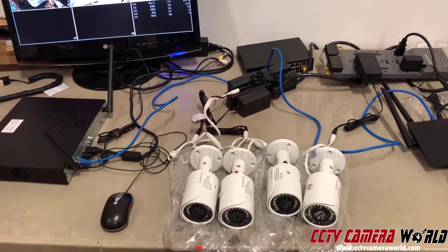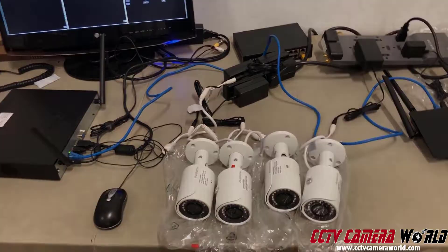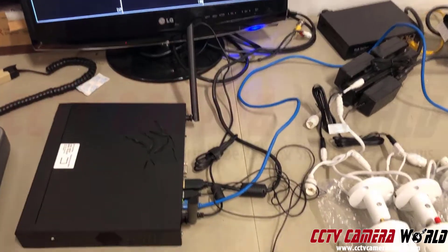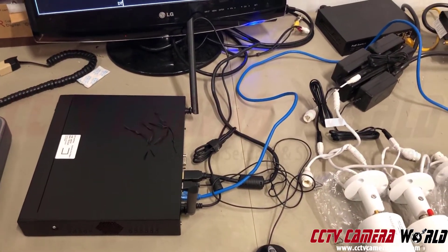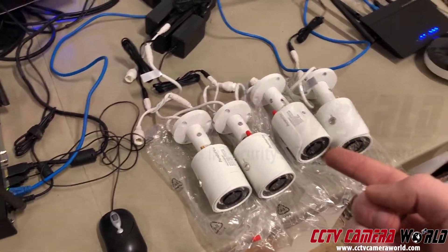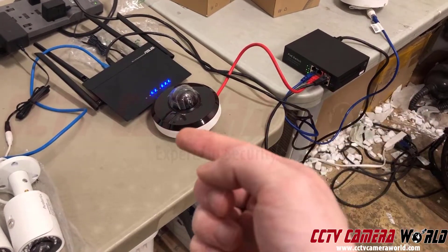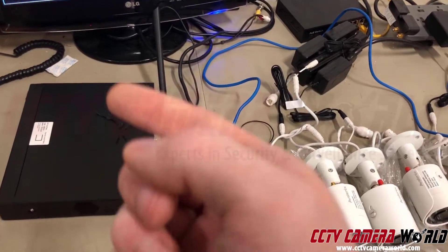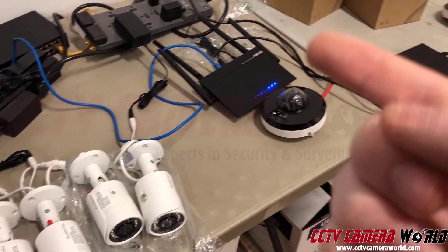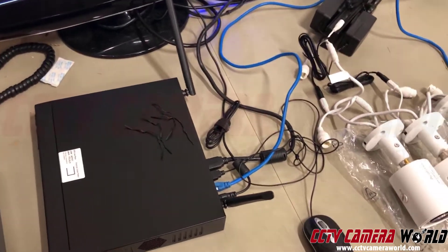Thanks for watching the overview. Stay tuned for a more detailed explanation of how to set everything up. This in-depth section covers how to set up a hybrid system: a wireless NVR with wireless cameras, plus a router connected to a POE switch for wired cameras.